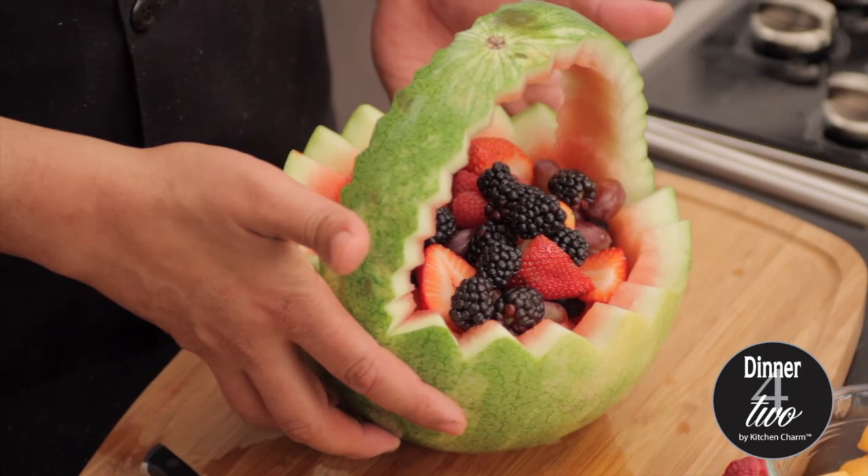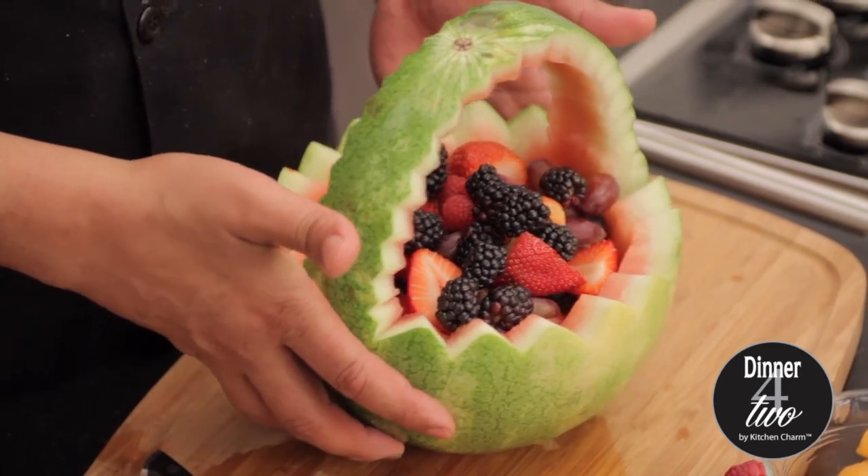And there you go, you have it — our holiday basket. And this is how we do it at Dinner for Two by Kitchen Charm, where life is delicious.